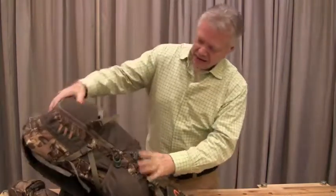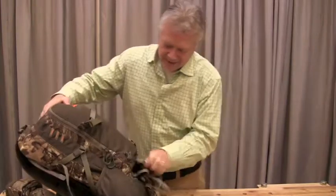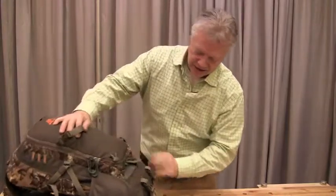Back on the back, we've got a bow and gun carry system. If you don't want it, it tucks away so it's out of the way — not going to grab on brush, not going to catch on anything.